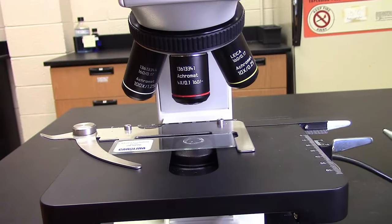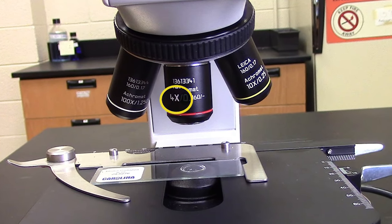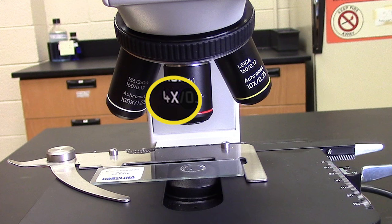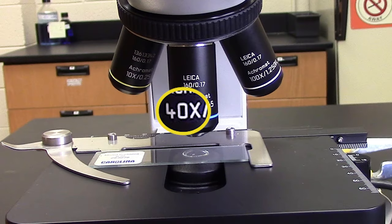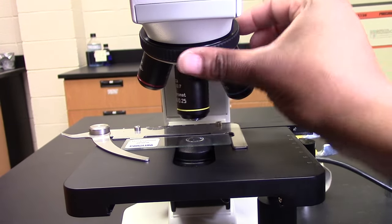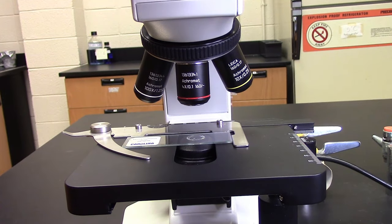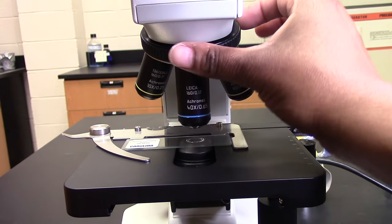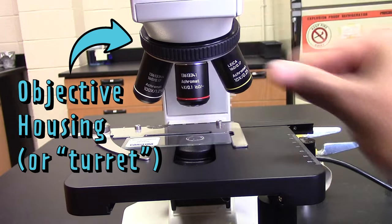These are the objective lenses and they magnify the image in different amounts. It says on the objective how much it magnifies — this one magnifies four times and this one 40 times. It's good practice to always start by using the least powerful objective, which on this microscope is the 4x objective. The objective pointing directly downward is the one in use, and to make sure that's the one you start with, you can turn the objective housing just like this.